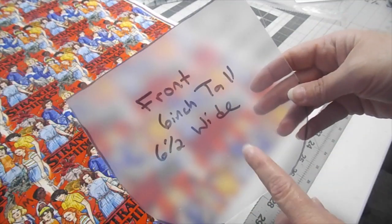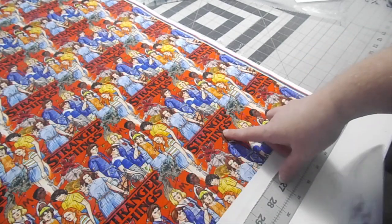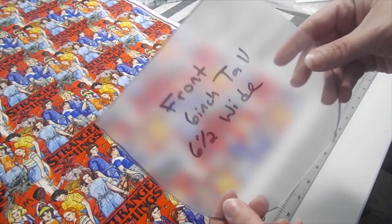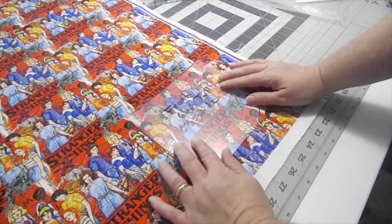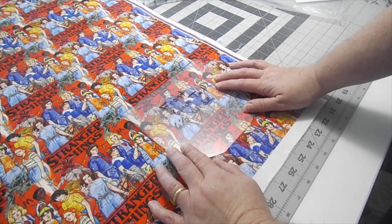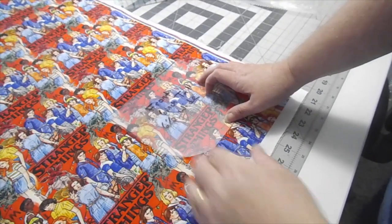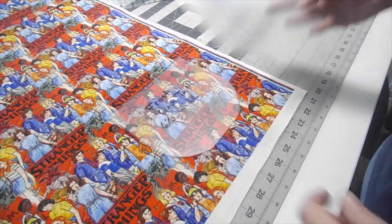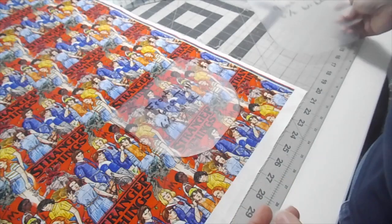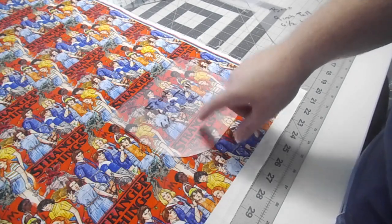I've got my template here — this is going to be the very front. This is the only piece where we're using cotton fabric, and I want to make sure that the Stranger Things logo and all the cast is right in the middle, which is why it's really great that you can see through these templates — you can place it right where you want and make sure everybody's in there. You're going to want two pieces of terry cloth and a piece of foam out of the larger template, then a piece of cotton, a piece of terry cloth, and a piece of foam out of the smaller template.